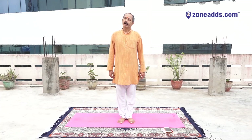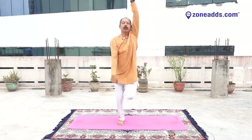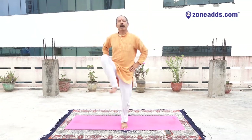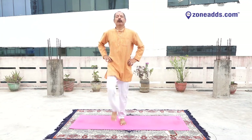Yes, ready for yogic jogging. Make a punch and slide left — movement on your legs, running on spot. One, two, three, four, five, six, seven, eight, nine, ten. Change — one, two, three, four, five, six, seven, eight, nine. Change — one, two, three, four, five, six, seven, eight, nine, ten. Very good.